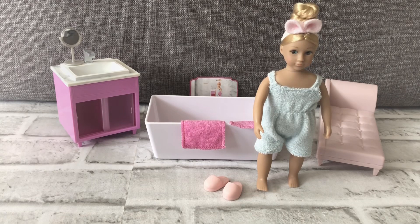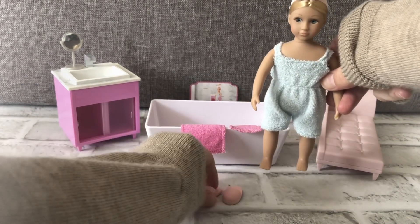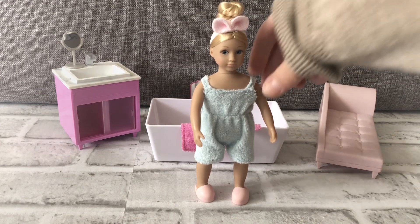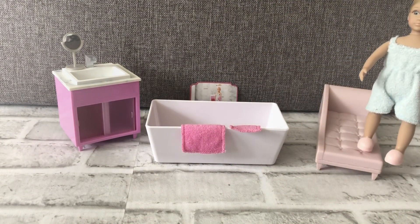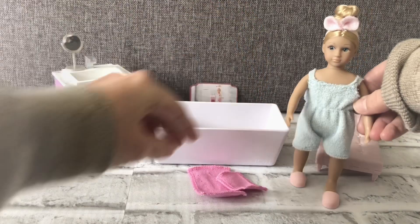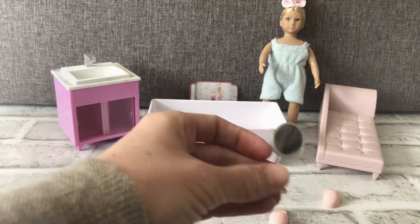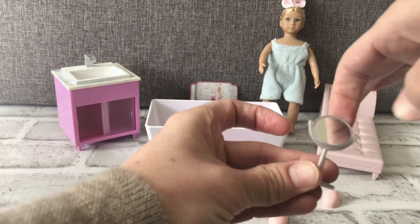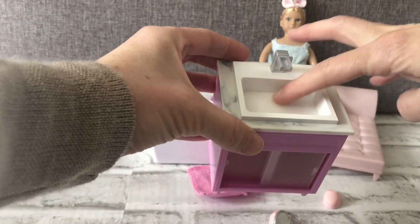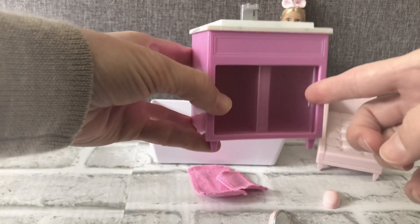This is the Adelina bathtub set from the Lori Dolls collection. The doll stands up on her own and she comes with a cute pair of bathroom slippers. The set also comes with a lounge chair, bathtub, a little bath towel and washcloth, and a tiny mirror. There's also a sink — you can even put water in it — and the cupboards slide open.